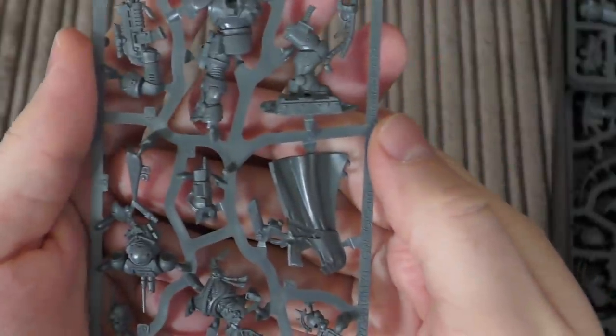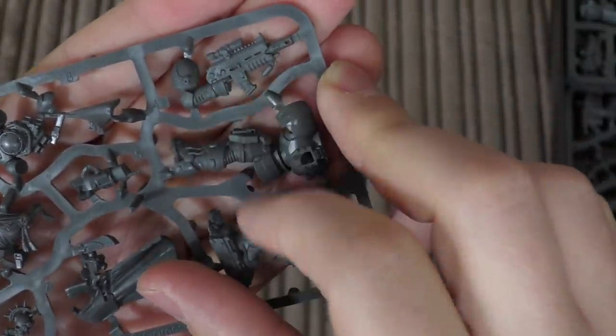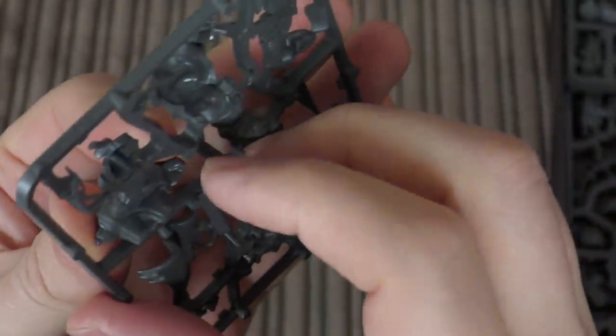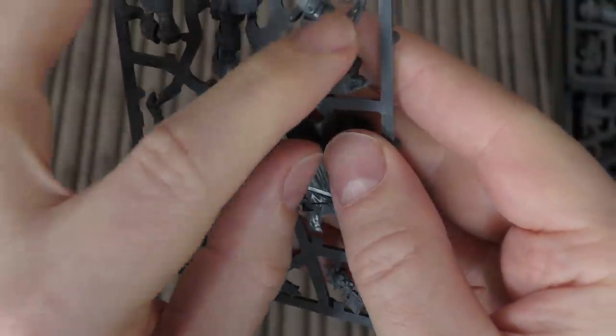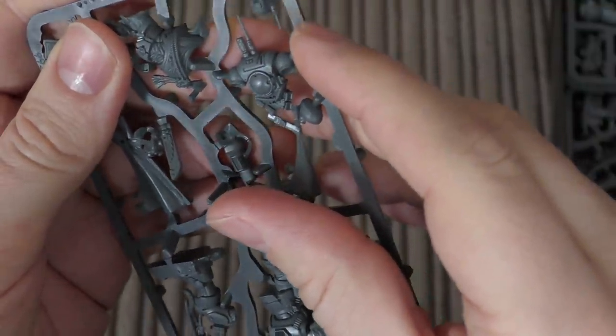This here would be the captain. Unfortunately you don't get a helmet with this guy, so you're going to have him without, which isn't ideal if you wanted an all-helmeted Primaris force. He's got this awesome-looking bolt rifle, quite snazzy. He's got a pointing finger, a sheath for his blade, lots of detail on the Phobos armor, and a bit of a scenic base - he's on some kind of metal works and piping. There's part of a servo skull omni-skull thing connected to his right leg, and loads of detail on the power pack like a communications antenna.